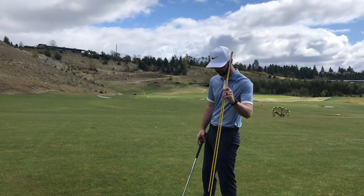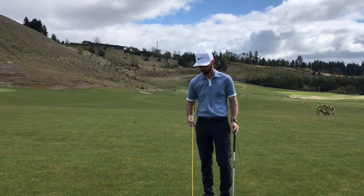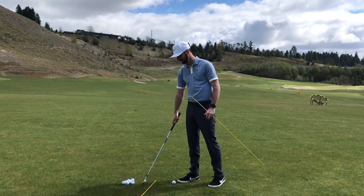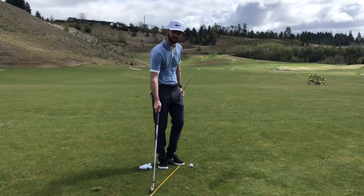Here's how this is going to work. With two of these alignment sticks — you can pick these up at any hardware store — I'm going to set one on the ground about a club head width outside the golf ball, parallel to my target.